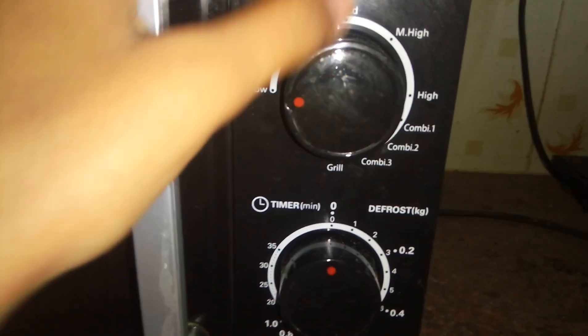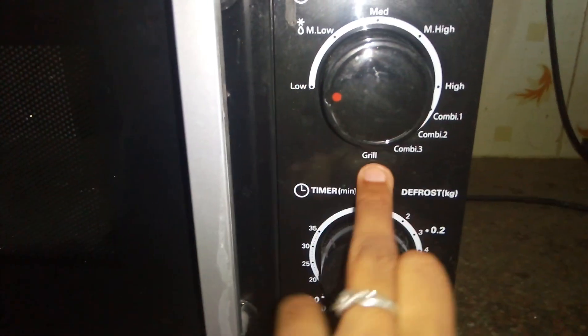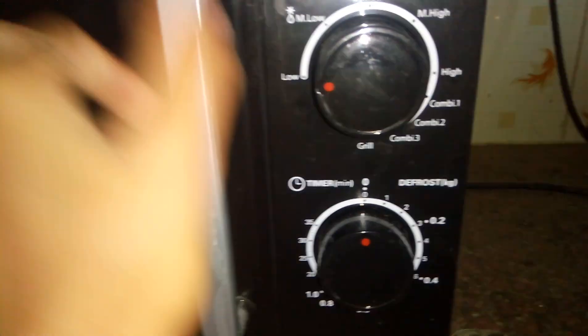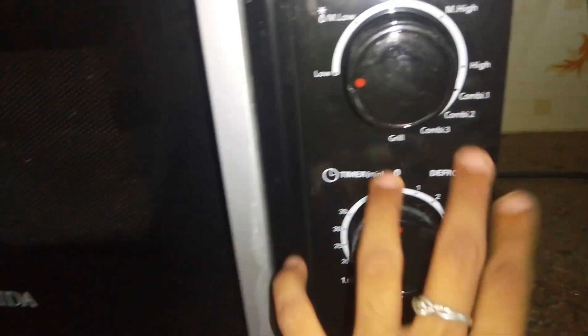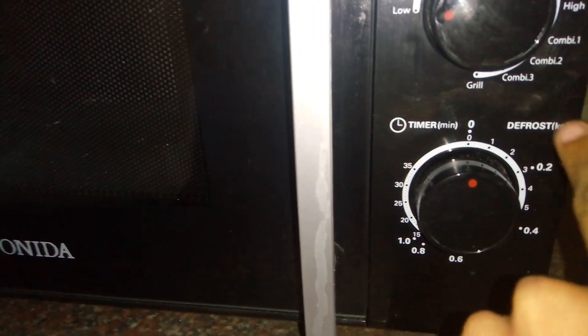When we are normally cooking, we have the power fluctuation problem. The service guide who came said we can use medium whenever we are doing normal cooking. But if I'm doing grill stuff, we use the grill setting. If I want something on the crispier side, he said to use Combo 1, Combo 2, or Combo 3. For the timer, I have mostly used one minute for heating.